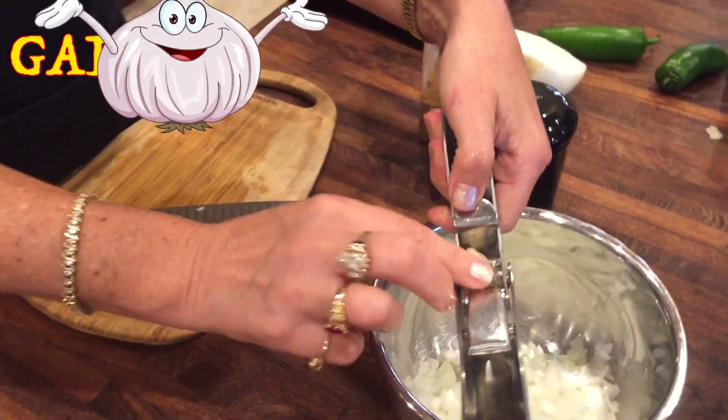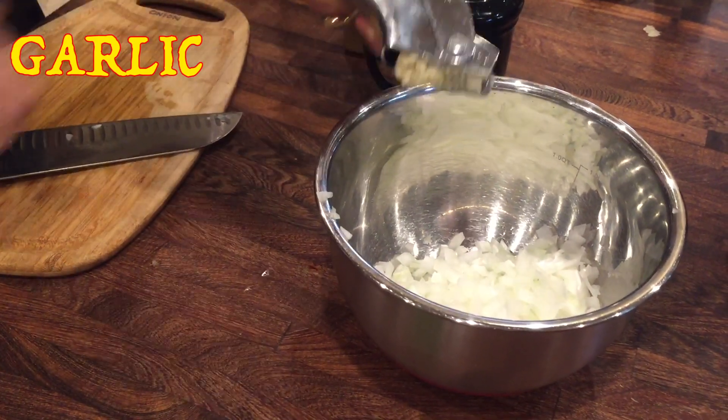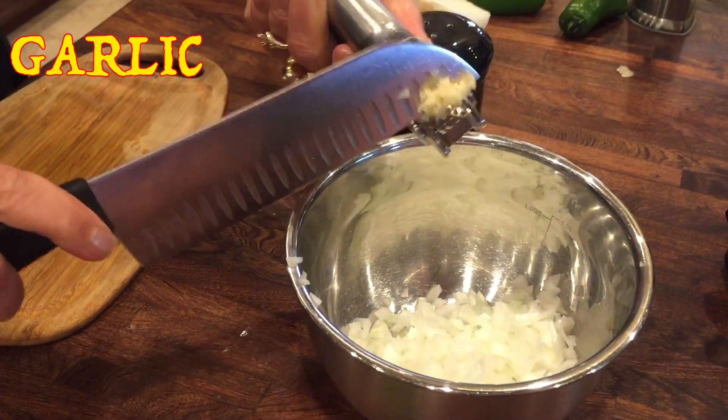And now to press in some garlic — just one clove for this recipe. Get too much and it gets a little hot.